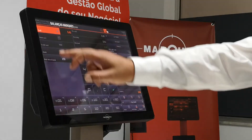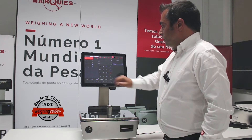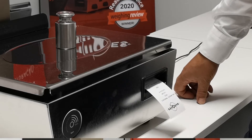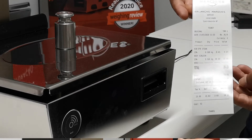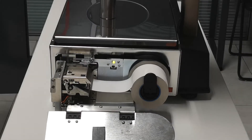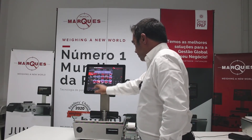Here we have the means of payment — you can scroll through. The client gives 10 pounds, you confirm, and you print the ticket. This is our Linerless printer with cutter.